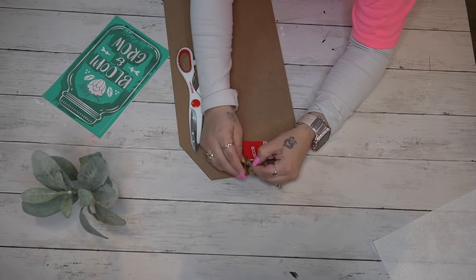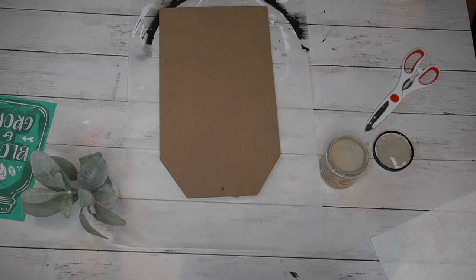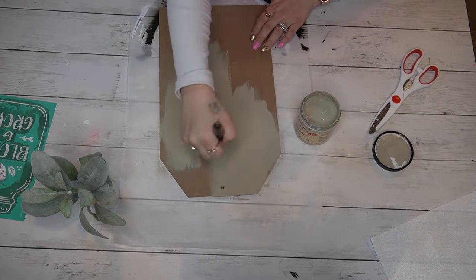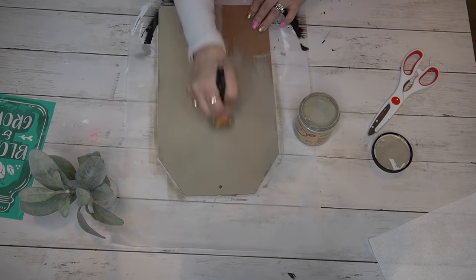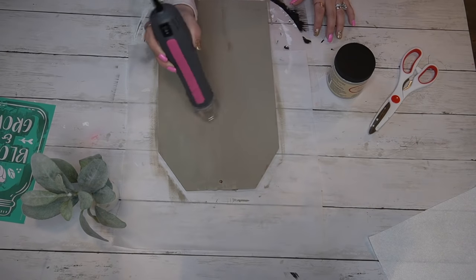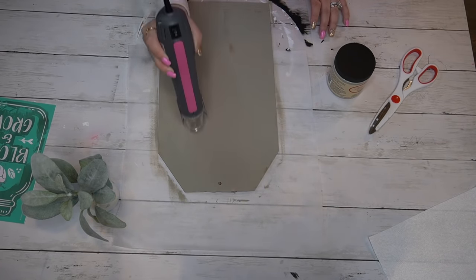Let's start off with this little tag sign from Dollar Tree. Originally I was going to cut the little hanger but I realized I could use it once we were done, so I just gently took it off and set it aside. Then I gave this a distressed coat of my Dixie Belle Sage — I think it's sage green.